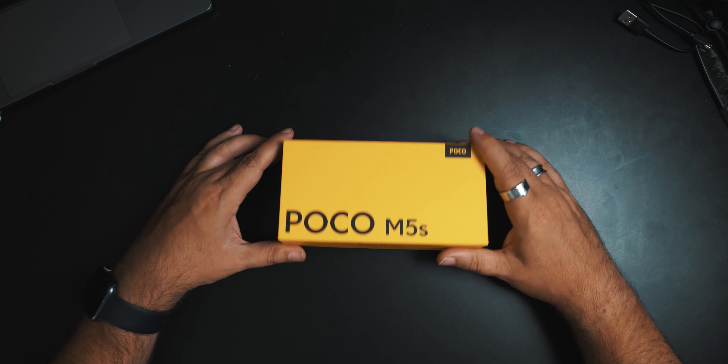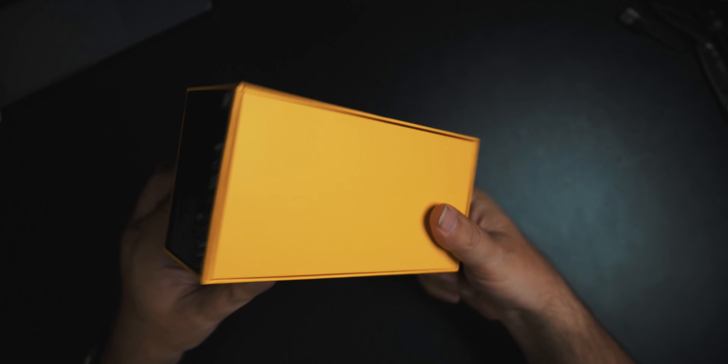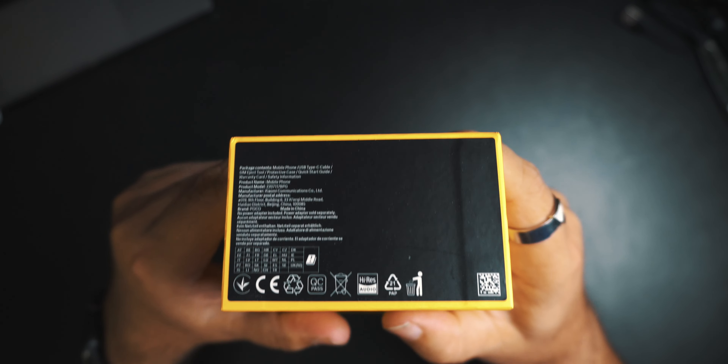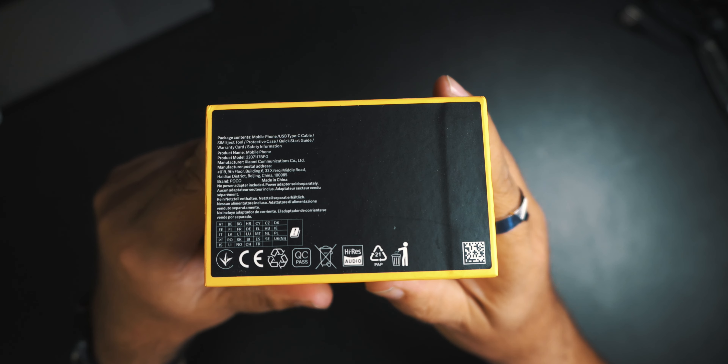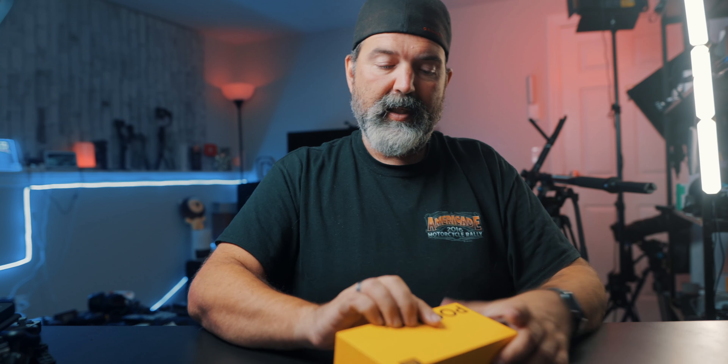I don't even know which one we got here. So all we know — Poco M5. Pretty standard yellow box and it's got something on there; I can't read that, maybe you guys can. Maybe that's just telling us which one it is.